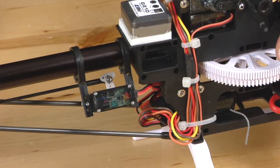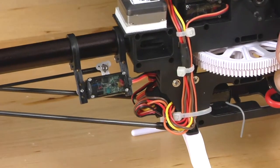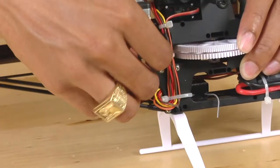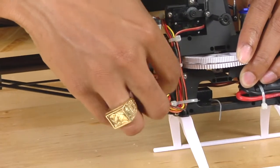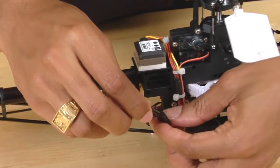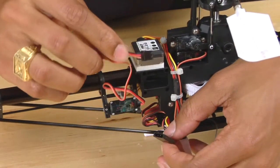The next thing we're going to do to remove the tail boom, after we have removed the tail case, is disconnect the rudder servo from the gyro. To do this, all we're going to do is pull the wire out and simply pull apart the connector.